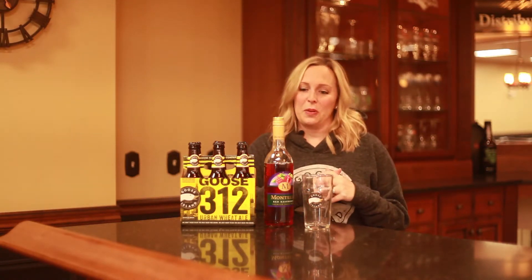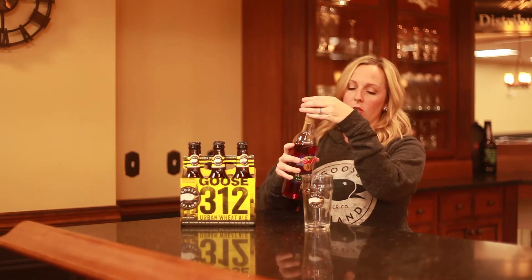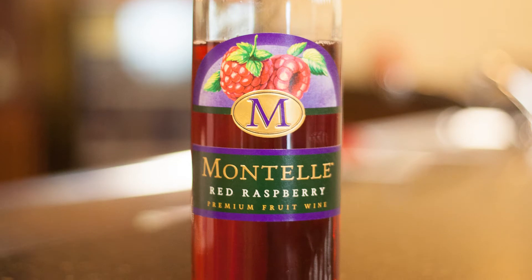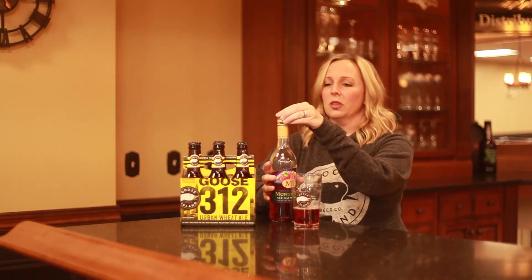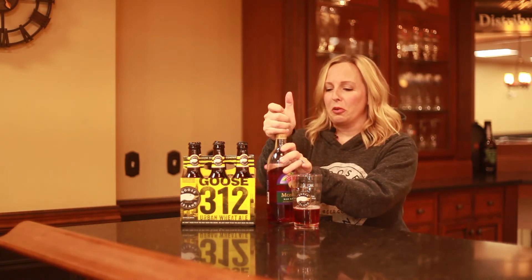So let's start on the gooseberry. It's important to get these ingredients chilled because you're not going to be using ice. You could, but you don't need to. It's going to take up more room in the glass and you want more room for beer and wine.